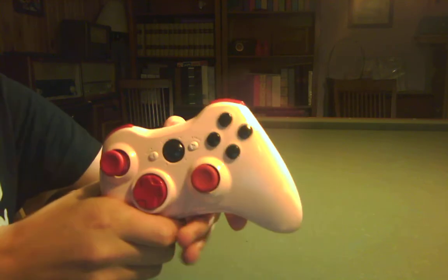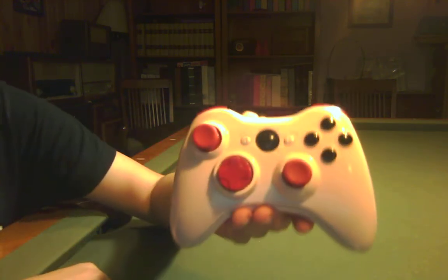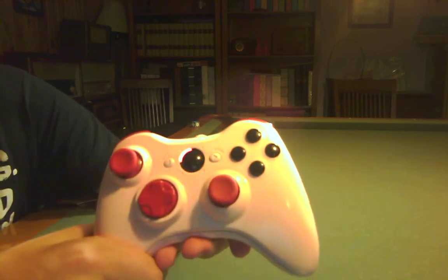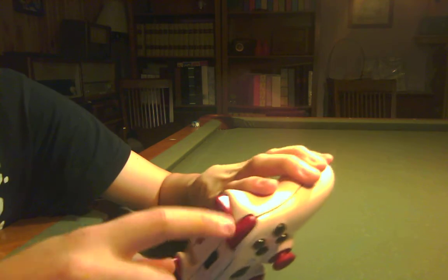I just turned it on. This has red and white alternating LEDs in it. It goes red, white, white, red — to match the red color scheme.